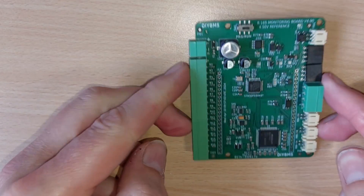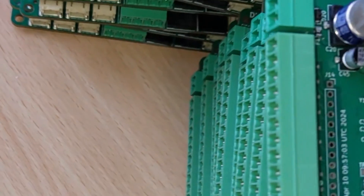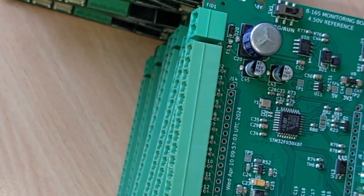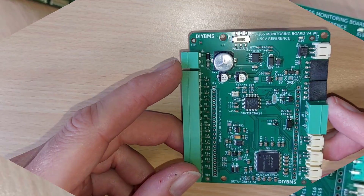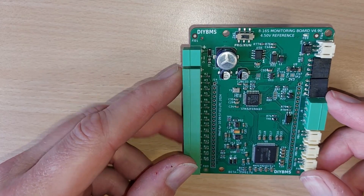So I've got some stock of these new boards and I'm just running through the programming and testing phase. There should be 20 or 30 boards in the shop very, very soon, so keep an eye out on that and the links in the video as usual. Thanks for watching.